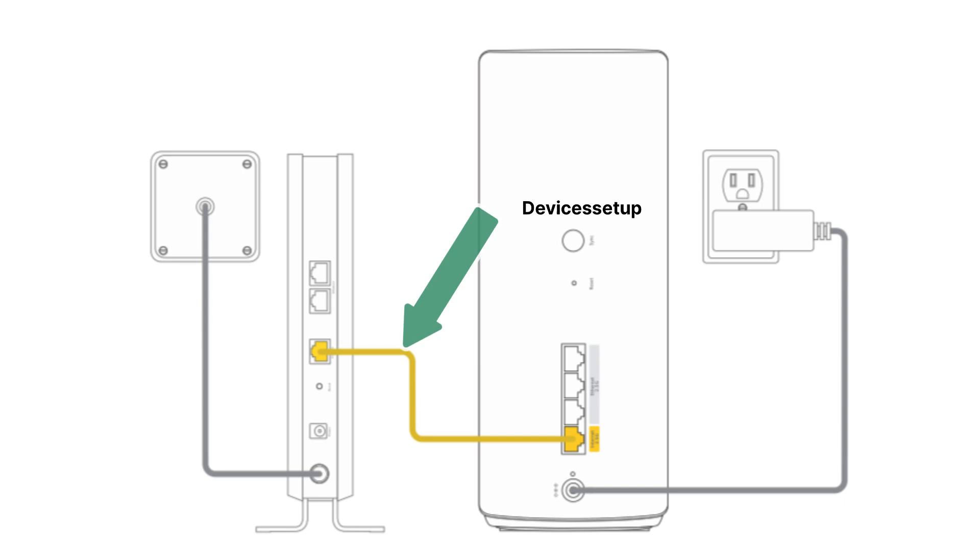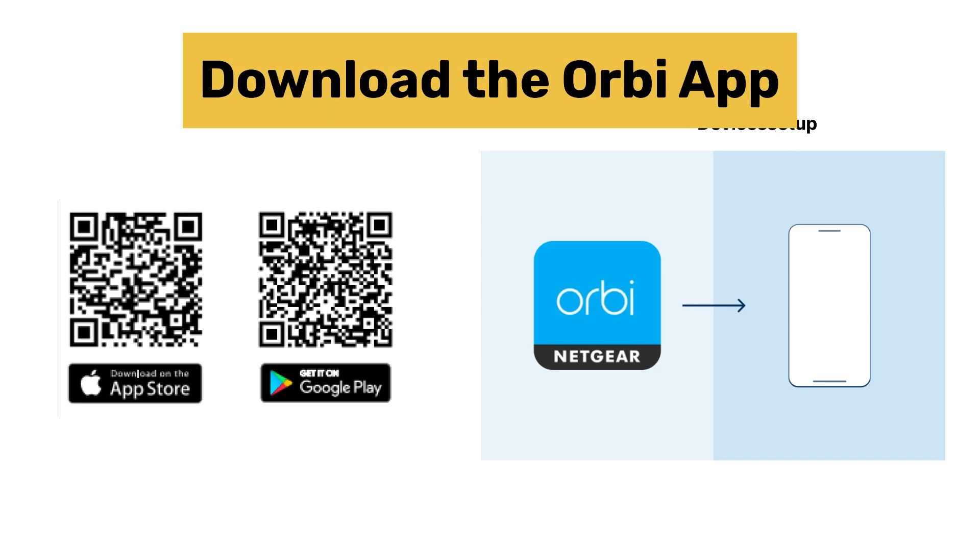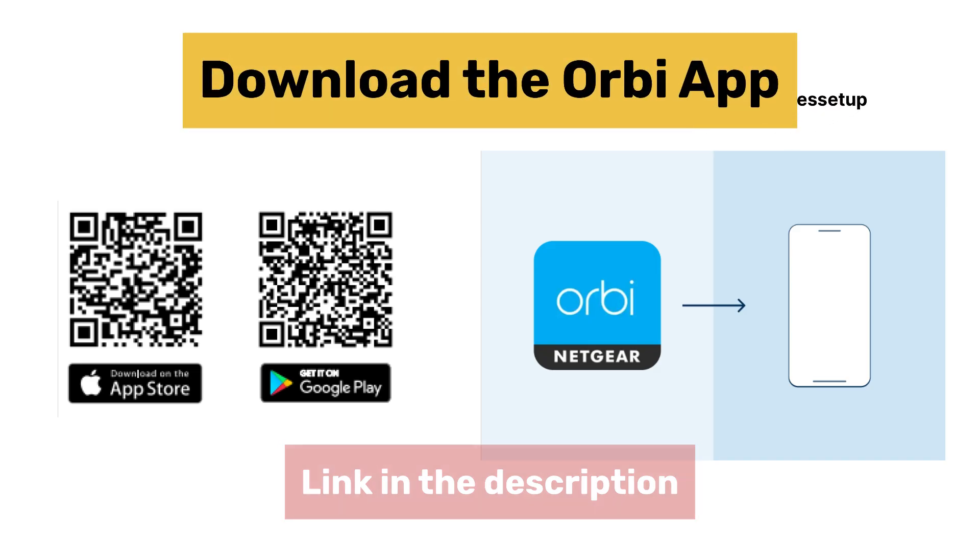Next, connect an Ethernet cable from the modem to the internet port on the Orbi router unit. Once connected, download the Orbi app on your phone. The download link for the app is given in the description.